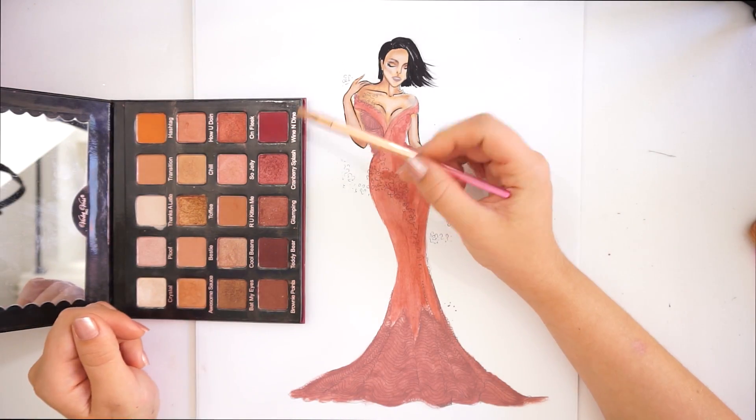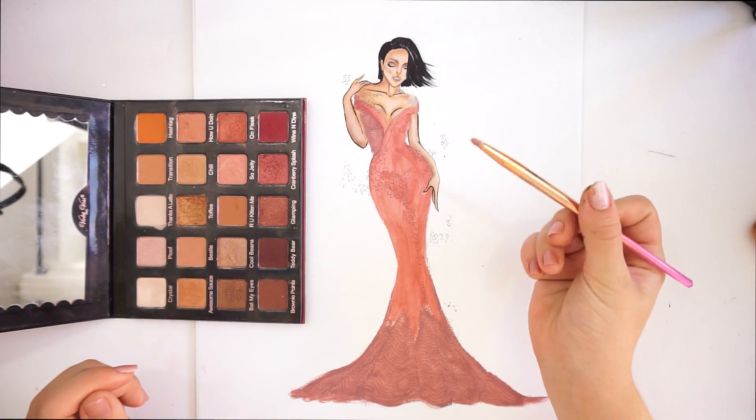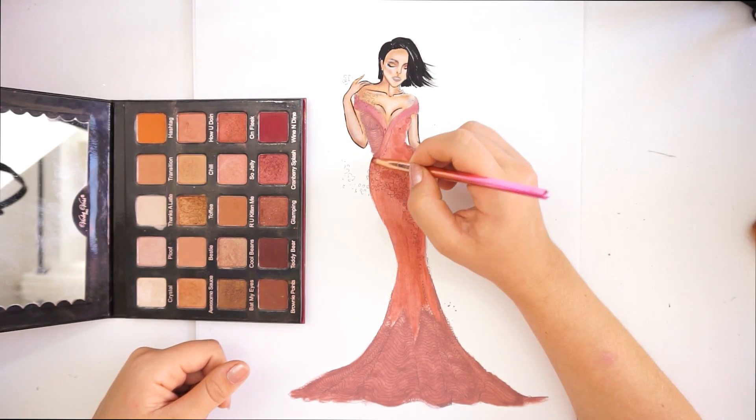Now that the dress is dried, we can go ahead and make shadows on it. I'm going to use a little bit of that Wine and also Teddy Bear color and just create more shadows on the dress.